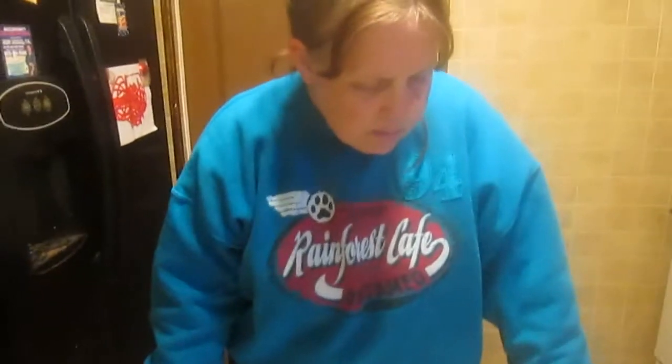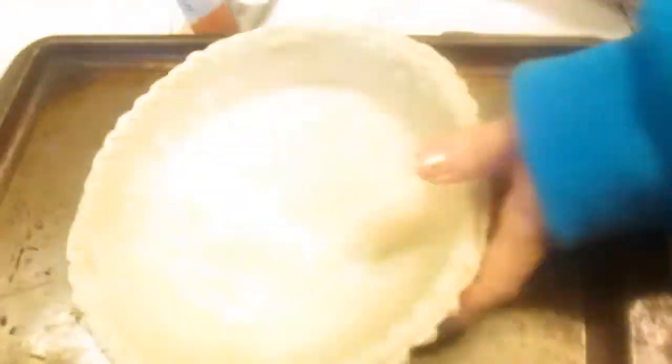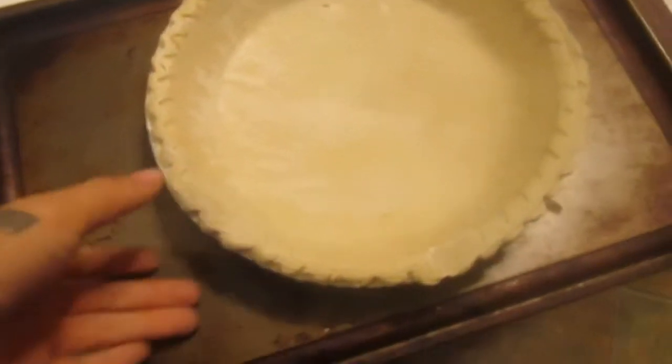Hi and welcome to Sea Sparkles Corner. Today I'm going to be making a new recipe — a new way to use a pie crust. To make it easier I purchased a deep dish ready-made pie crust. I do make pie crust from scratch sometimes but I just didn't feel like it at this point.